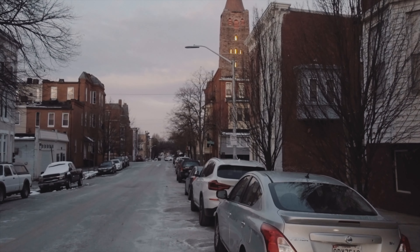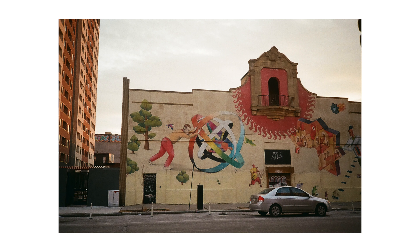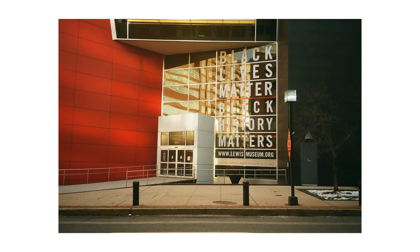I just got the film back today and overall I think it's a great experience, especially if you want to practice. I'm not the best photographer, but it's a great way to get a lot of practice because you're basically paying for each shot, unlike a digital camera where you can shoot as much as you want. So it's a good experience that makes you take your time.